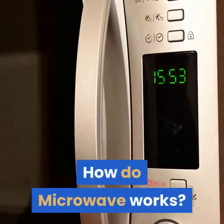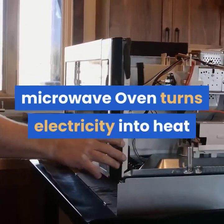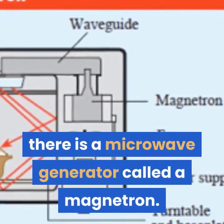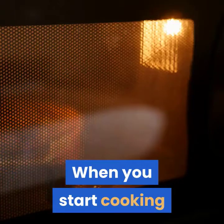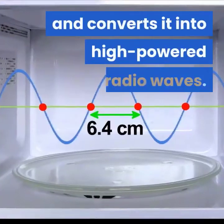How do microwaves work? A microwave oven turns electricity into heat. Inside the strong metal box there is a microwave generator called a magnetron. When you start cooking, the magnetron takes electricity from the power outlet and converts it into high-powered radio waves.